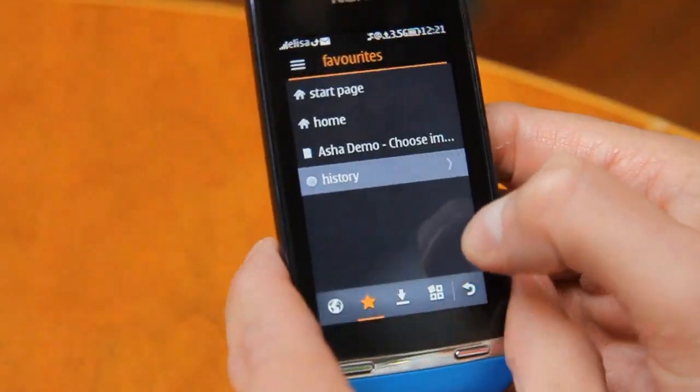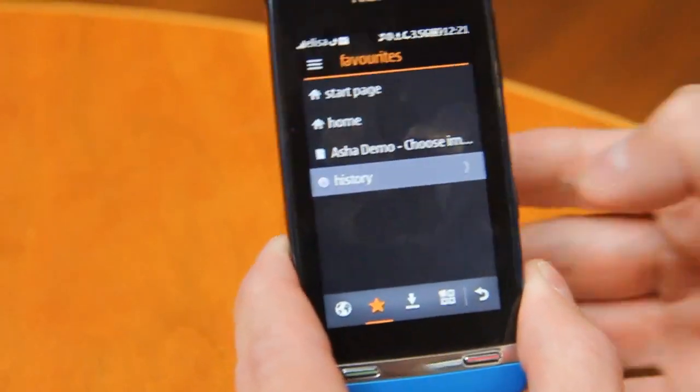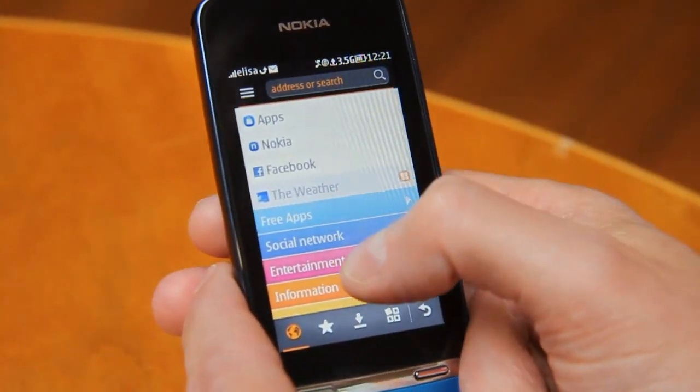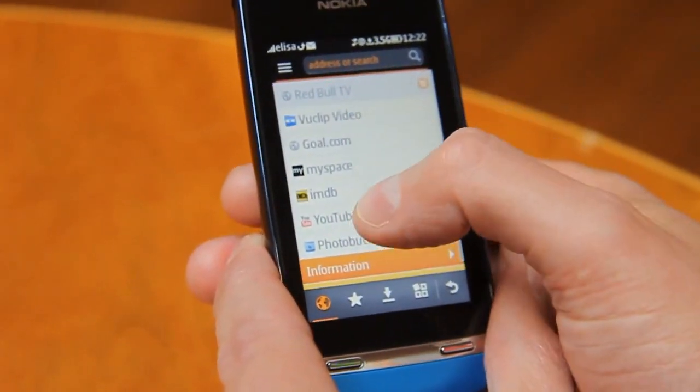What's this connected to? Is this mobile internet or Wi-Fi? I'm now connected to mobile internet. That's quite fast then. Start page. Entertainment we have there. YouTube there.